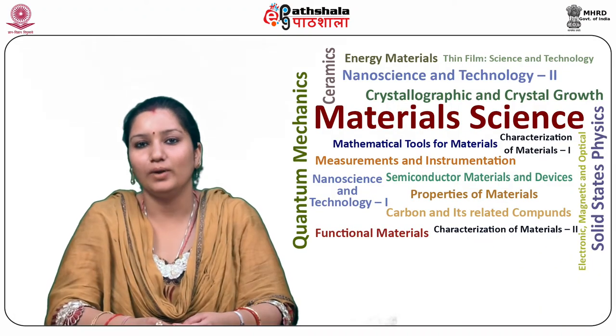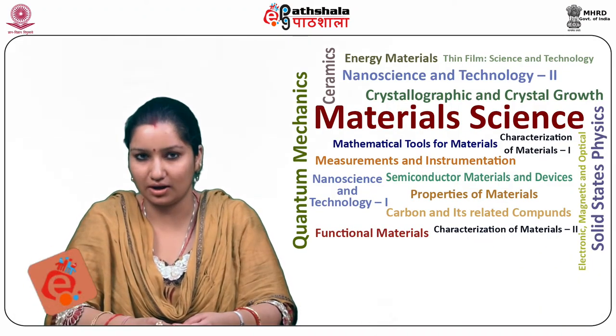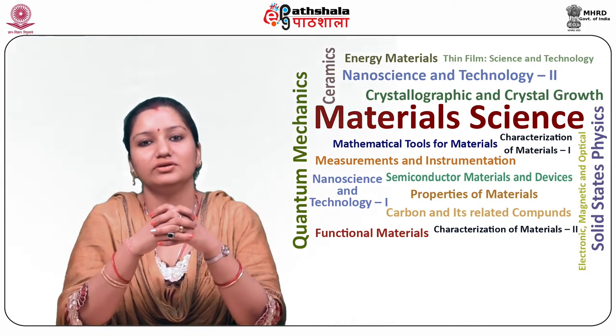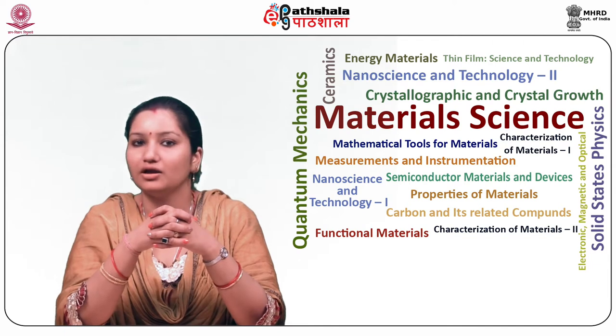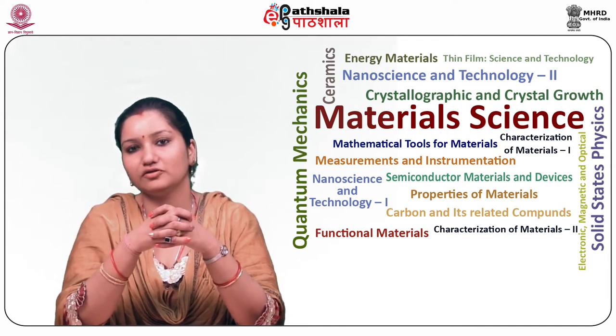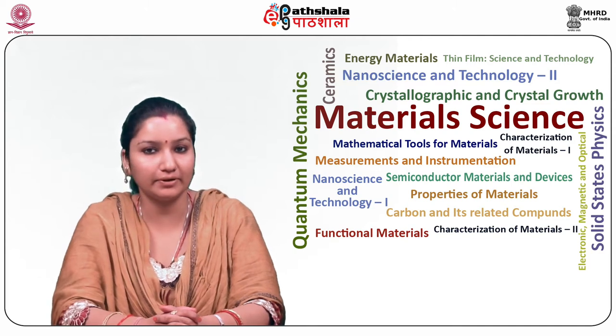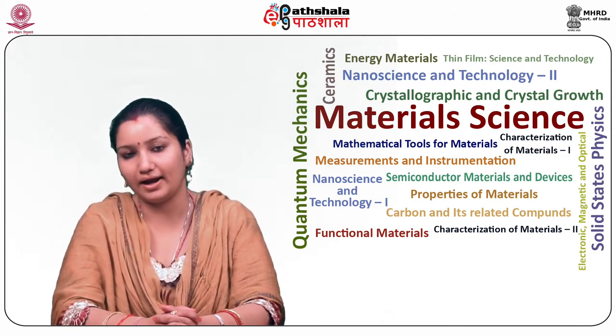Hello students, welcome to EPG Paatshala. I am Dr. Savita Sharma from University of Delhi. Today, we are going to learn in this module about SQUID under the paper, thin film science and technology.